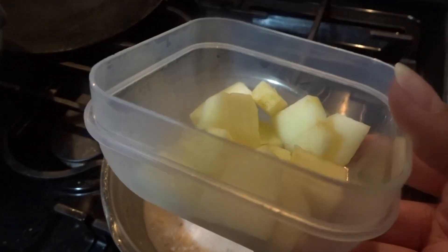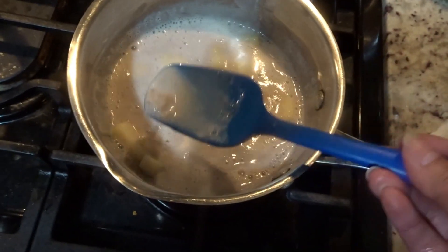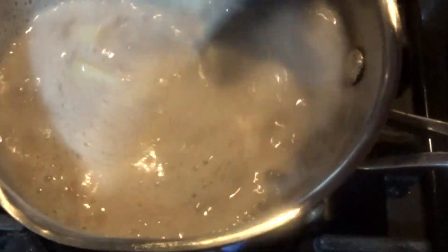And so as it's brought back to a simmer, I'm going to toss in some apples. That's just going to go so wonderfully with the cinnamon. And I also toss in some golden raisins just for added sweetness. And that's it really.